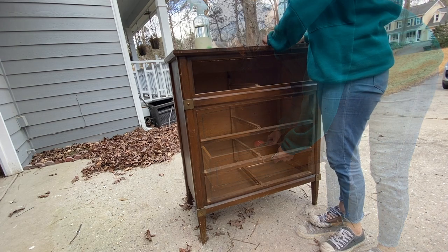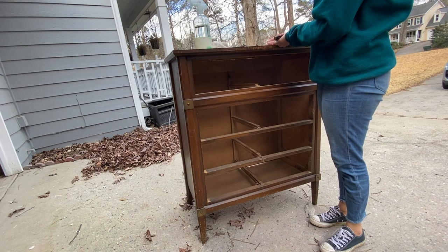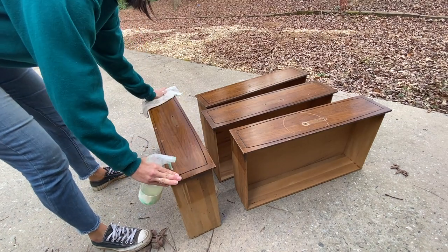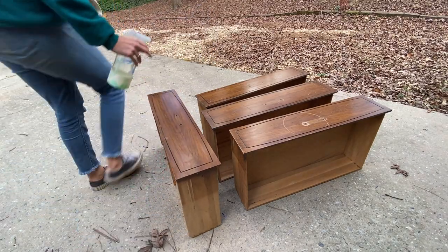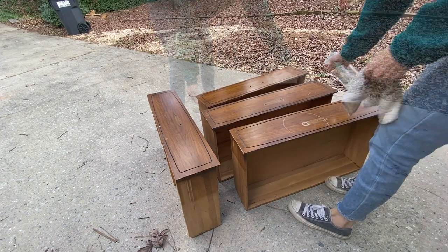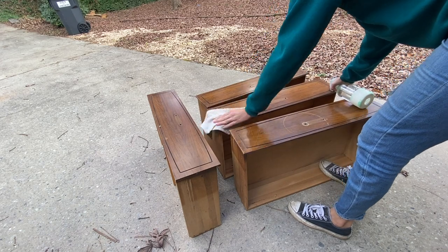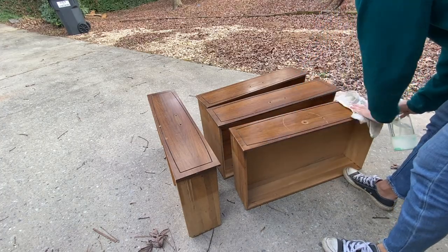When you are cleaning the piece, you can choose a variety of products. I personally choose to use vinegar and water. I do a half and half solution and just put it in this reusable spray bottle. The reason I use water and vinegar is because it is environmentally friendly as well as working extremely well with different greases, grime, and dirt. I prefer to use this one because it is so eco-friendly and sustainable.